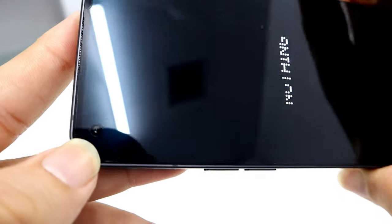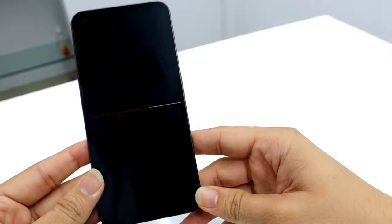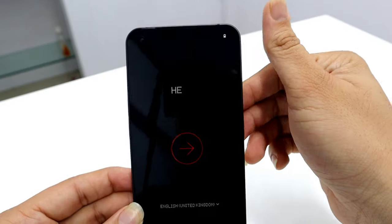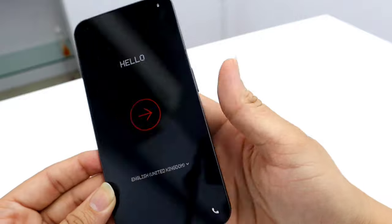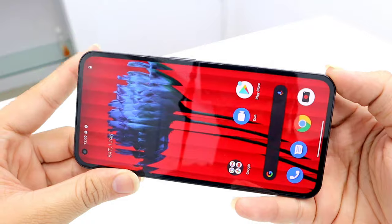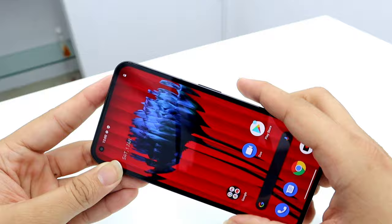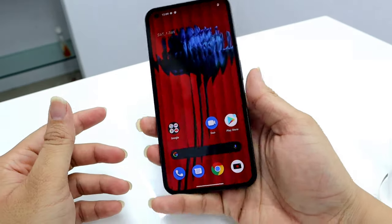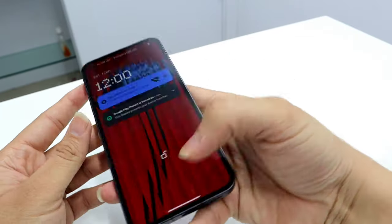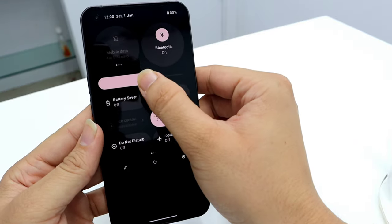It is a punch hole display, and an interesting thing about this display is that the bezels are symmetrical all around, which is quite good. After setting up, the device looks something like this — the bezels are pretty symmetrical all around. It is very lightweight and manageable with one hand, and the display is quite good as well.